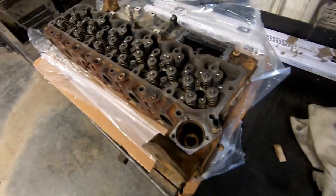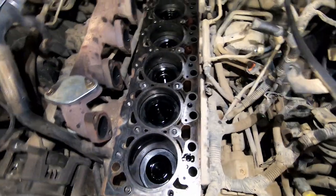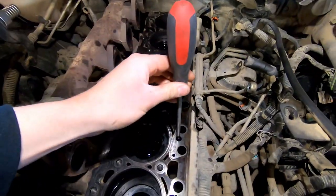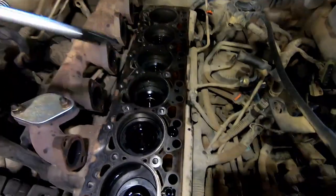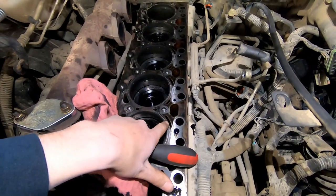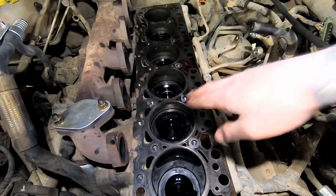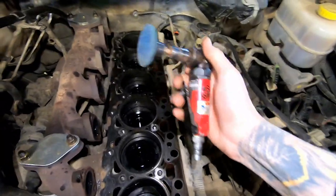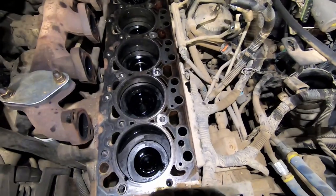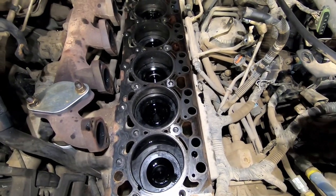The head is all dressed up and ready to go back in the truck. Now we're going to get the block ready for the head. First thing I'm going to do is put a screwdriver in these head bolt holes to push the oil out — I'll use a rag so the oil doesn't go into your coolant. Then I'm going to give this a little polish, just buff it off gently. You don't want to see sparks; just gently go over it to give it that shine back. Don't take metal off — be very careful and keep everything as clean as possible.